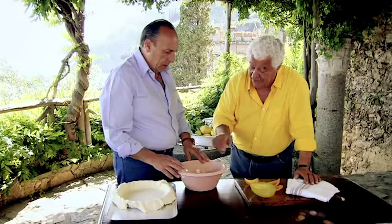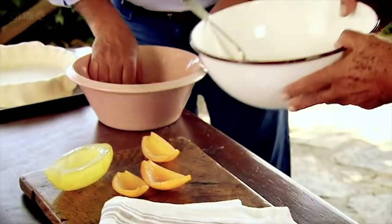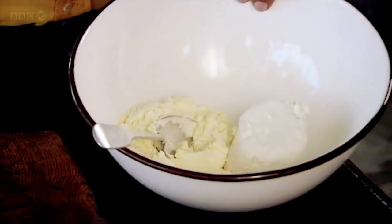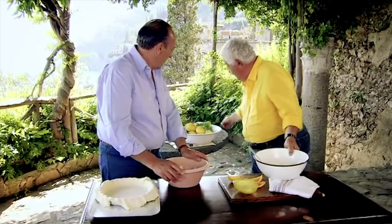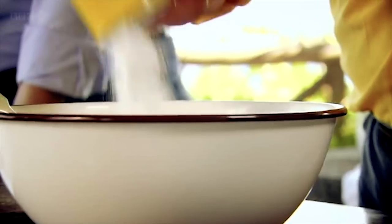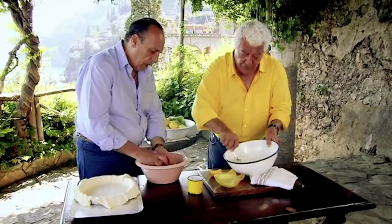Gennaro, can you do me the favour? Five eggs, please. I need the yolks in here, which is the mascarpone and ricotta. I add the mascarpone, which is very fat, to give a bit of consistency. And I mix this with sugar — sort of caster sugar. Now I put five yolks of eggs.